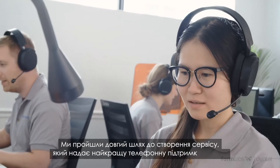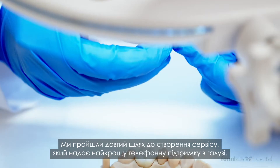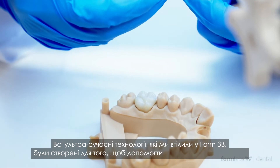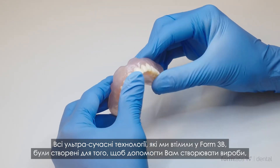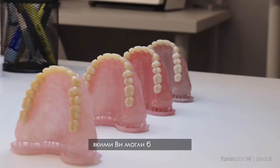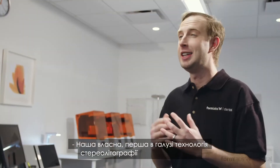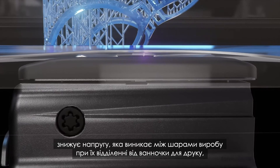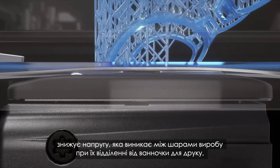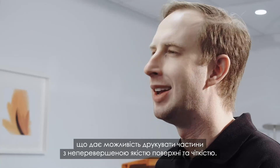We went to great lengths to create a service that provides the best phone support in the industry. All the state-of-the-art technologies we added to the Form 3B were created to help you manufacture parts you can be proud to deliver to your clients. Our proprietary industry-first low-force stereolithography technology reduces the strain created on a part when peeling it from the resin tank between layers, producing parts with incredible surface quality and clarity.